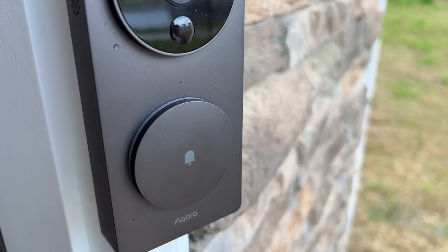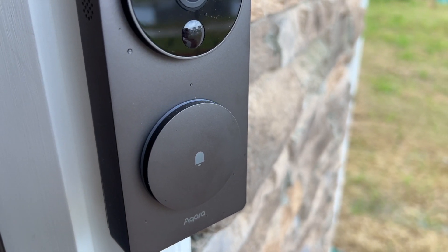One thing I wanted to mention that has happened since I shot this video: we have actually seen the doorbell go offline twice. It'll show a blue ring that starts flashing on the button, and in my research I found this is actually happening to other people as well. Aqara is planning to address it. The only way to reset it that we've found is to completely unhook it from power, take the batteries out and put them back in, or re-hook it to power. Just wanted to mention that — it is happening and you should be aware of it.